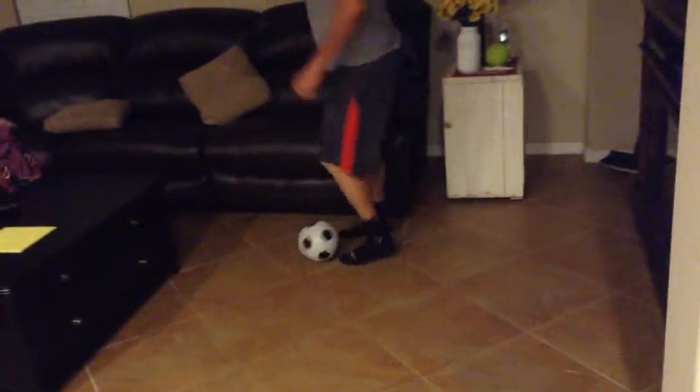Now for the soccer ball. Oh, let me try it again. Oh okay. Wow, that hurt.